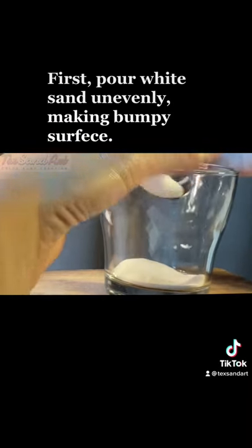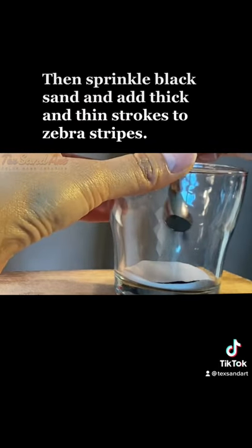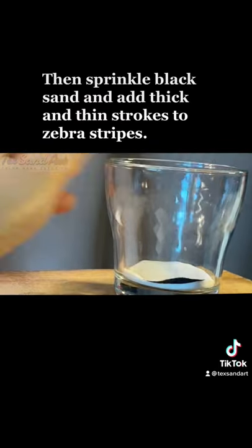First, pour white sand unevenly, making a bumpy surface. Then sprinkle black sand and add thick and thin strokes to create zebra stripes.